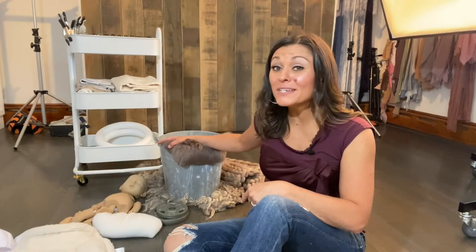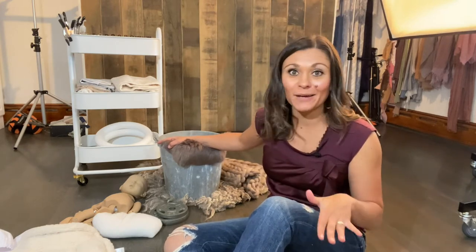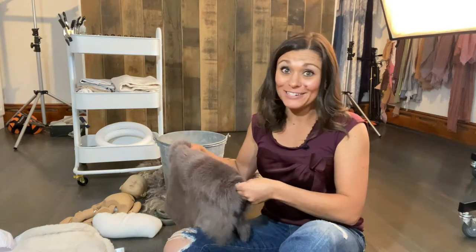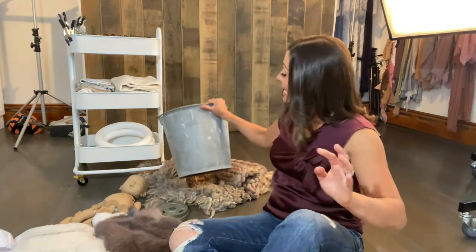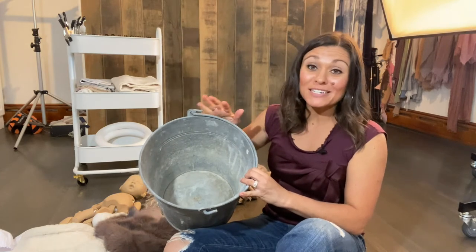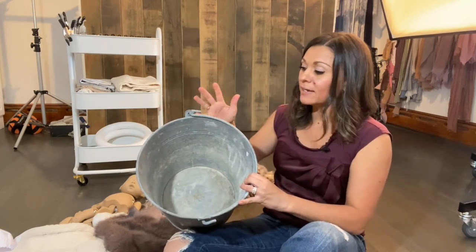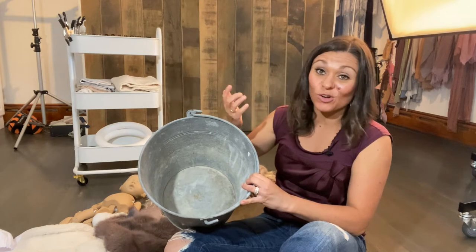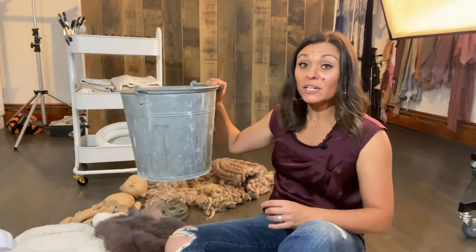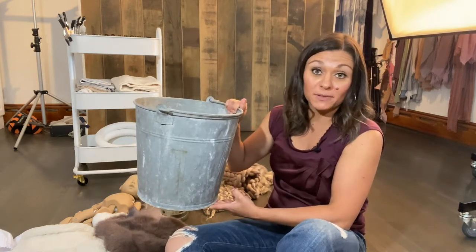So here we are with my bucket. Before we dive into what I put inside of it, I want to give you the overall dimensions because that's a question I get all the time. This particular bucket I actually found at a flea market for $8. It is 12 inches in height by 12 inches in diameter — the perfect size for a baby. It's also a heavier bucket, a little bit heavier than what you'd find at Home Depot.